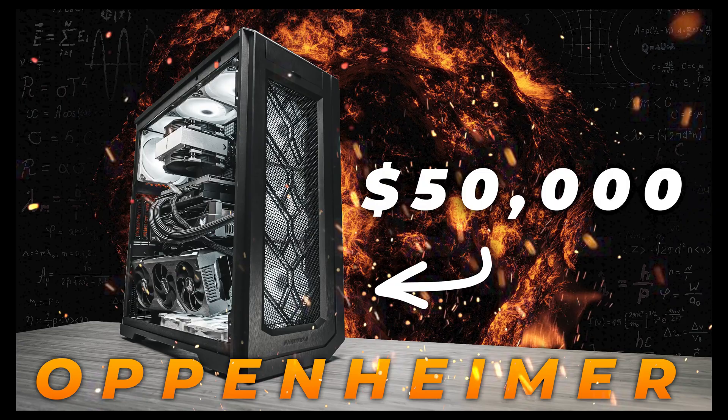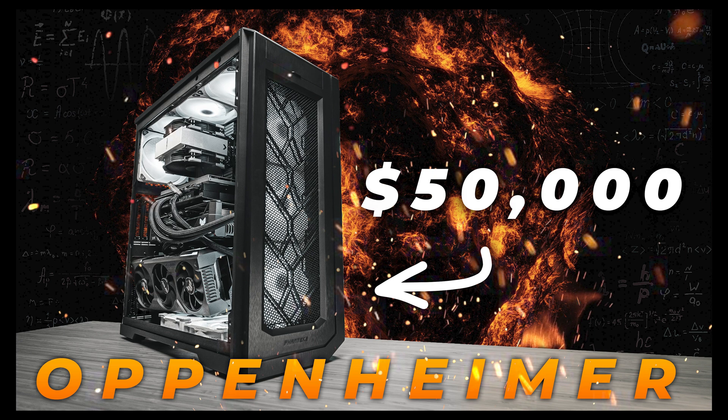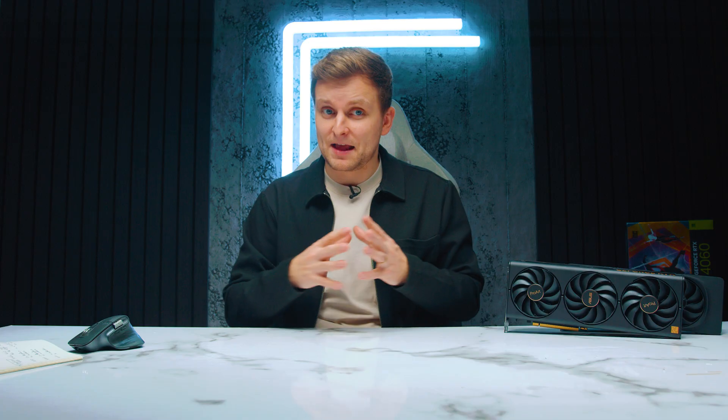This kind of makes sense with tower air coolers that use a chimney design — like we did on the Oppenheimer build where our Threadripper had a chimney design pulling air from the bottom and up. They've also got a 3D vapor chamber, which looks very interesting. I think we should be getting a Founders Edition unit, and I'm hoping it's going to be super exciting.